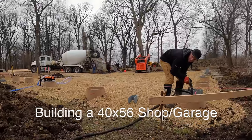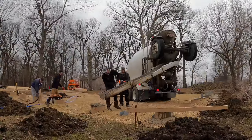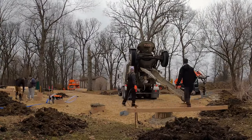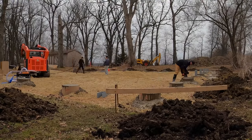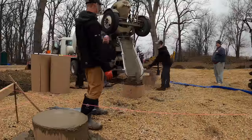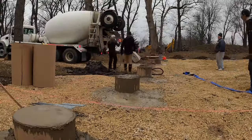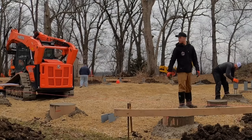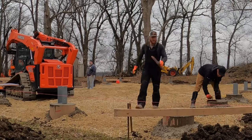Welcome back to the channel. Today's time-lapse video is for a 40 by 56 that we built this spring. We started it right after a major rainfall — our building site was built up with some gravel, but there was water filling into the holes as soon as we dug them. All that water had to be pumped out, and some kept coming in, so we pushed it out with concrete. No big deal — the concrete pushes that water out.